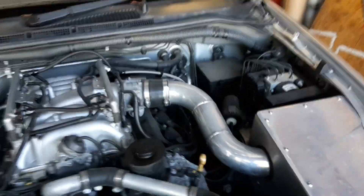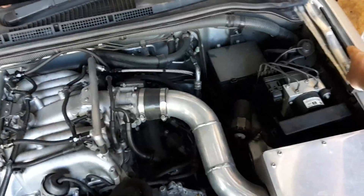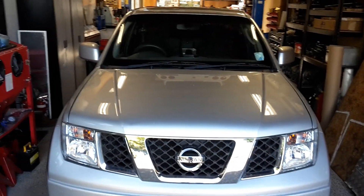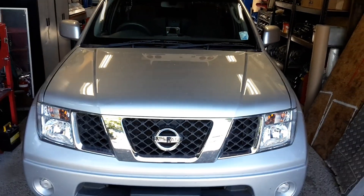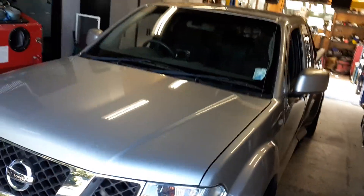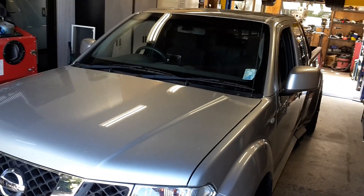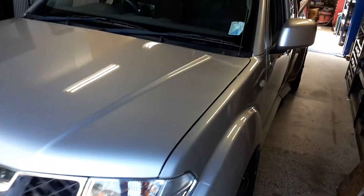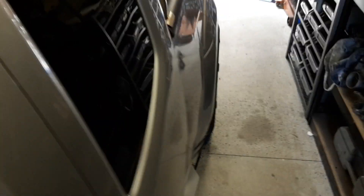But yeah, this old beast has been going for three and a half years or more now on the road. It does its job very well — it's had a few people bang into it, but other than that we're pretty happy with it. 180 kilowatts at the hubs, 400 Newton metres through most of the rev range.